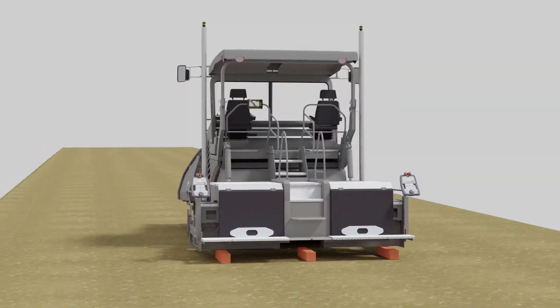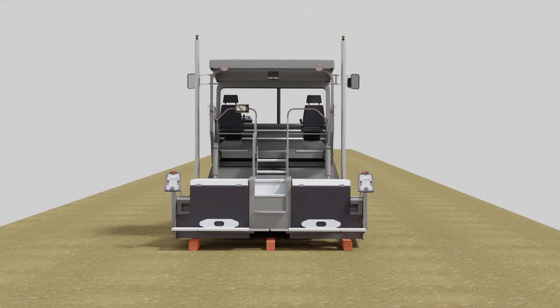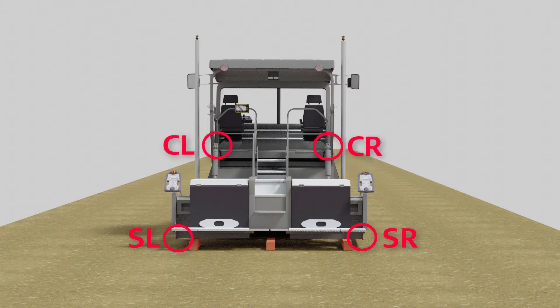You need to measure six points on the rear of the screed: screed left, screed right, cylinder left, cylinder right, left mast, right mast.